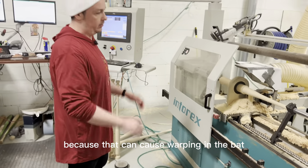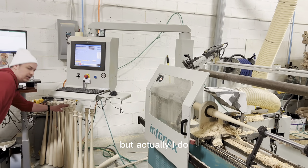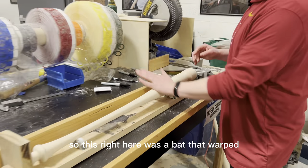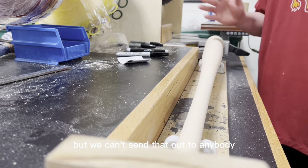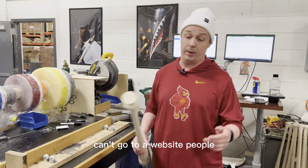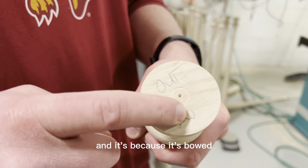Running too fast or too slow can cause warping in the bat. Actually, I do have a good example to show you — this right here was a bat that turned, but we can't send it out to anybody. Can't go to a retailer, can't go to a pro, can't go to a website. So this is going to be what we call an 'out,' and it's because it's bowed.